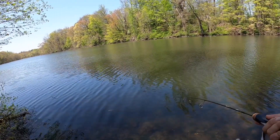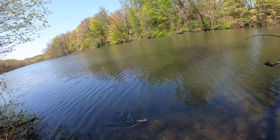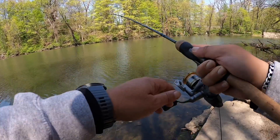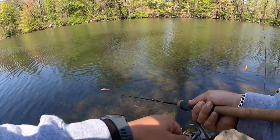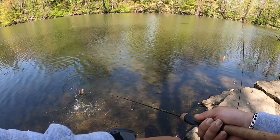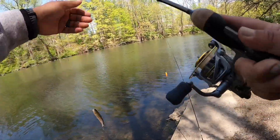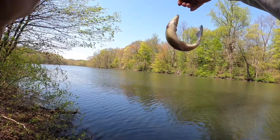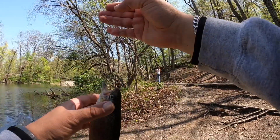That's number six and the limit for today! Nice little rainbow went for the Power Eggs. Number six — all right guys, we're going to call it a session.